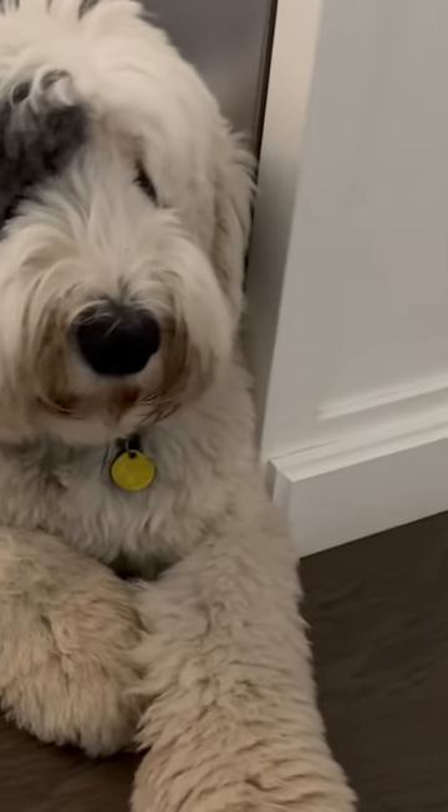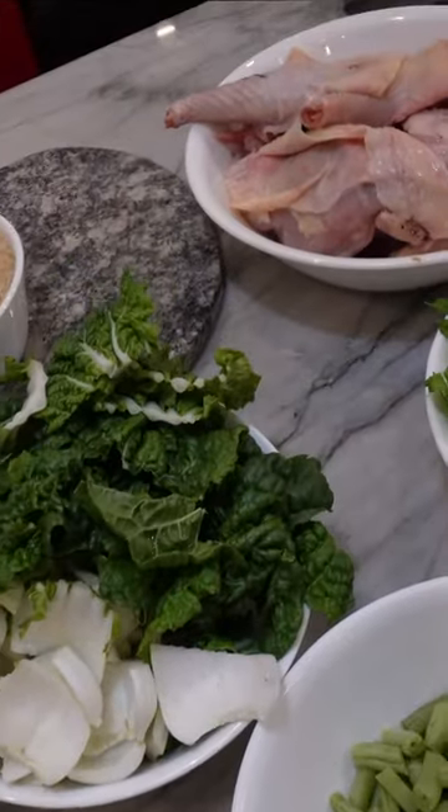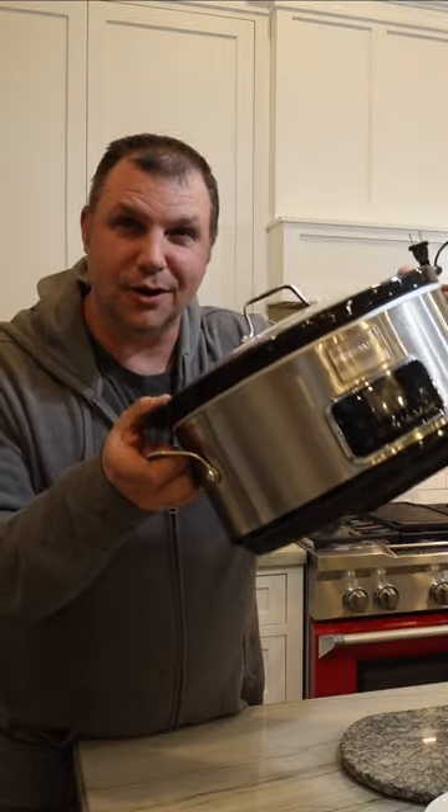We've got a quick and easy homemade dog food recipe made with fresh chicken and vegetables, and your dogs are gonna love it. You gotta get out your slow cooker for this one though.